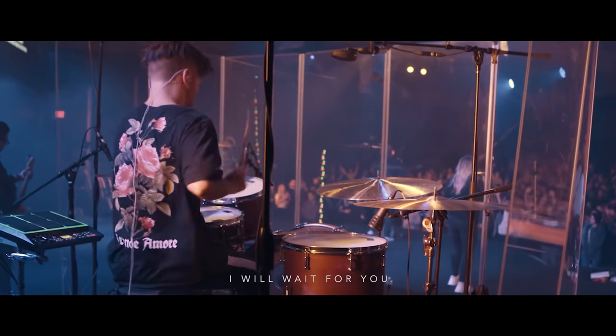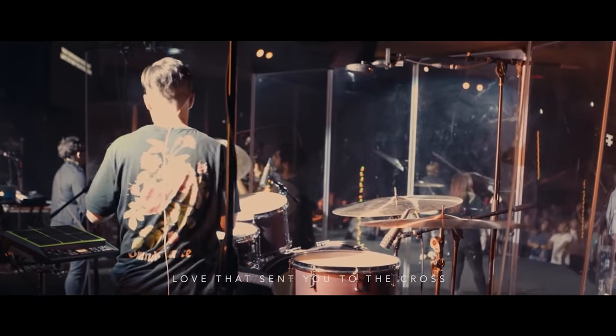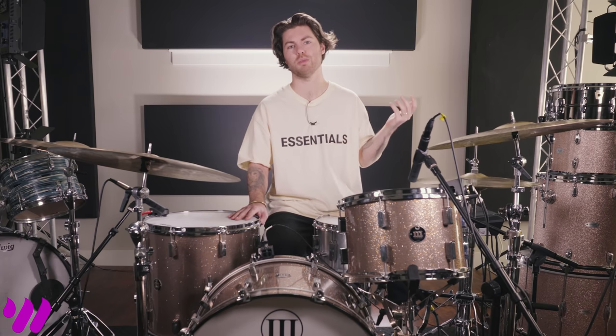Hey everybody, this is Peyton Hilliard, drummer of Leland and co-founder of Drum Sample Shop. Today's topic is going to be why your drums don't sound as good as the records that you're listening to. And the simple solution to that problem is samples.